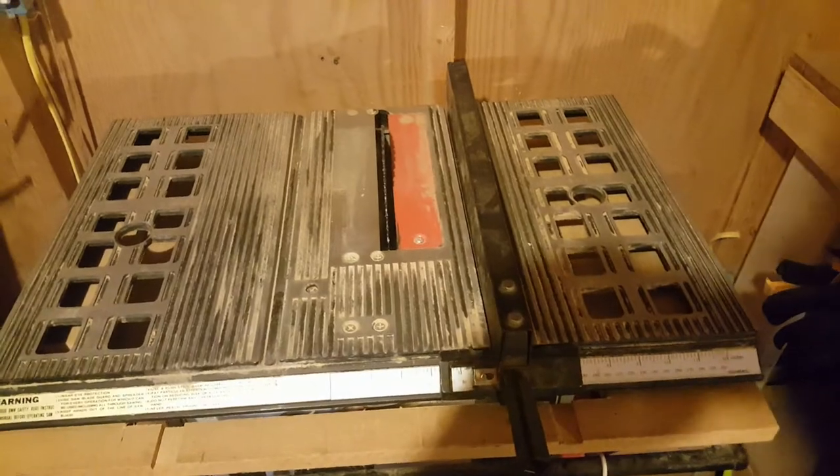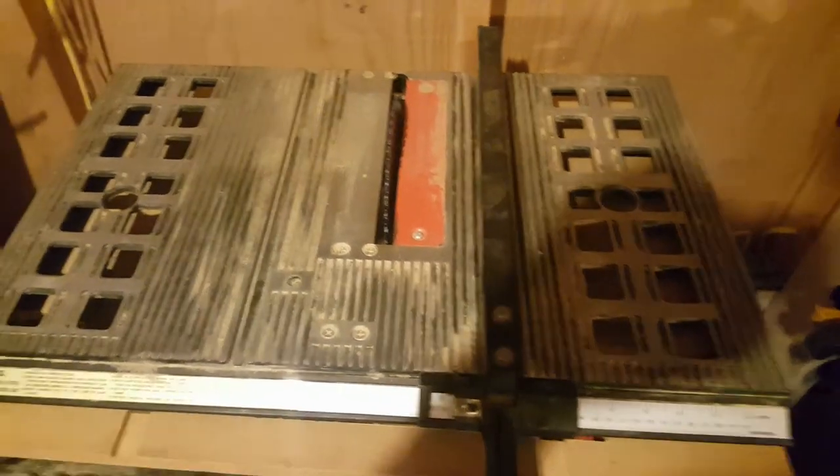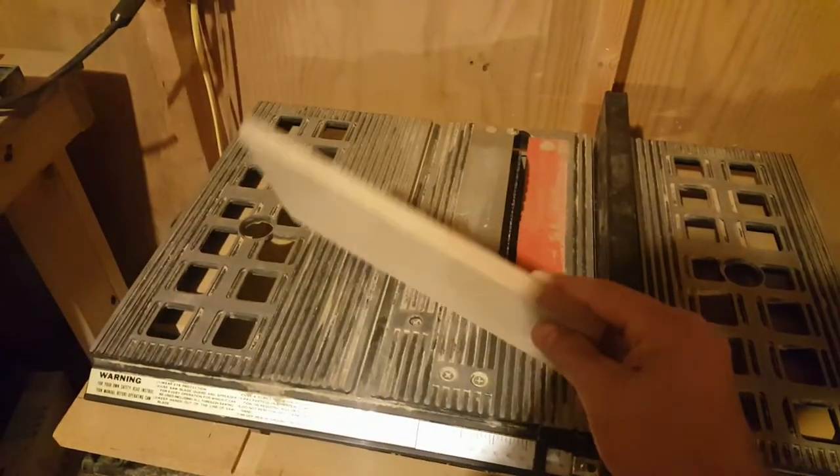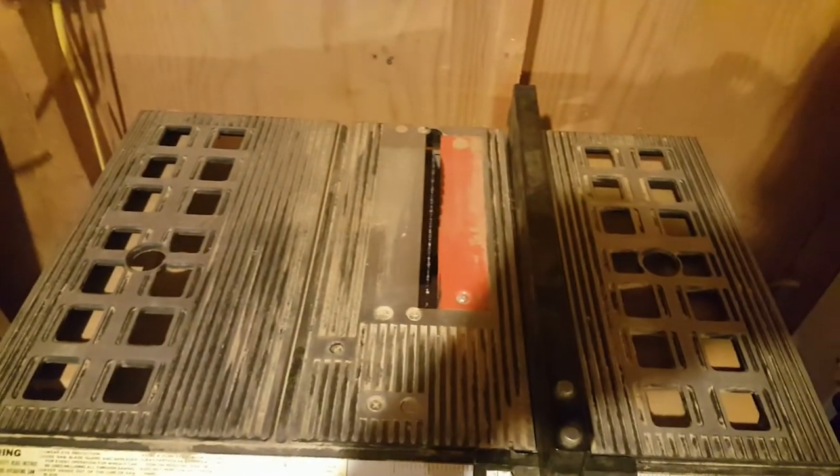Before we get too far into that, let's show you what tools you're going to need. You're going to want a table saw first of all. If you don't have a table saw, you could probably use a miter saw depending on the size of the material, but I definitely recommend a table saw. Most people have a contractor table saw similar to the one I'm showing you right here.